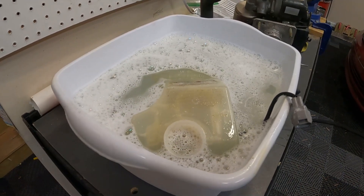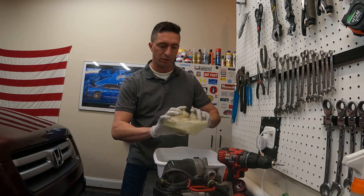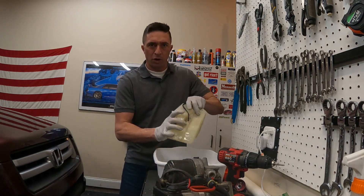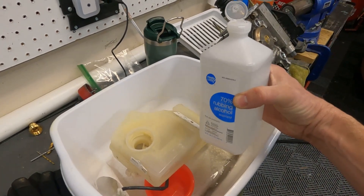I'm plugging these holes with my fingers and just shaking it inside the reservoir. I'm going to go ahead and add some rubbing alcohol inside of there and swish it all around, then let it set there overnight.